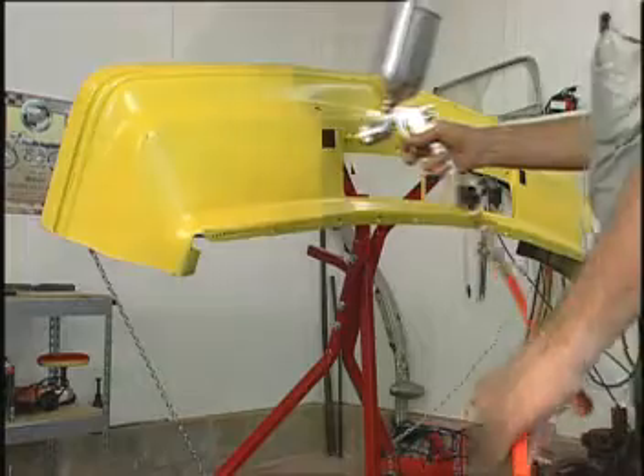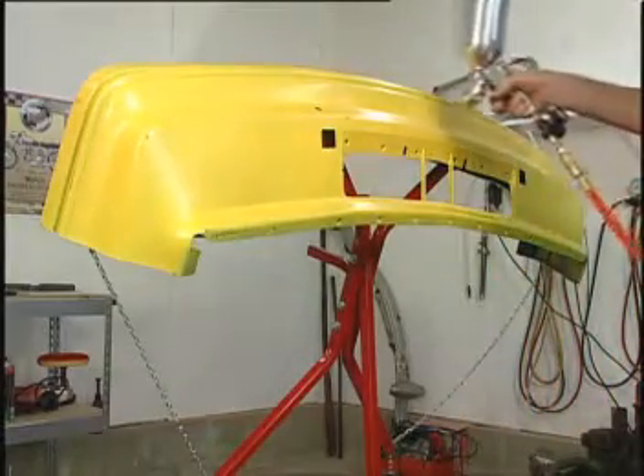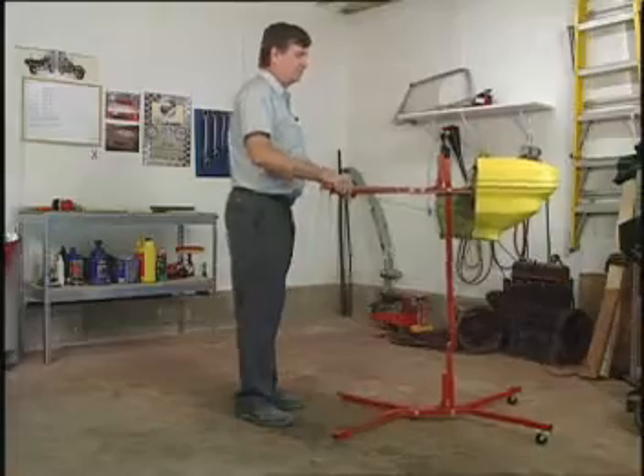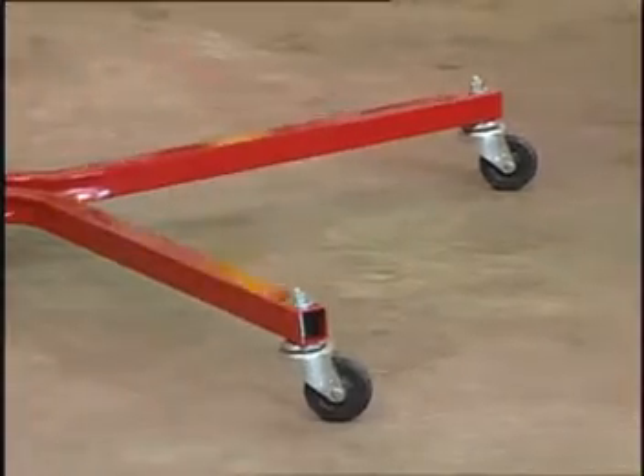Tilting the Bumper Tree can also chase away a paint run that's trying to mess up your nearly finished job. You can move the Bumper Tree with parts attached by lifting one end and rolling it out of the way.